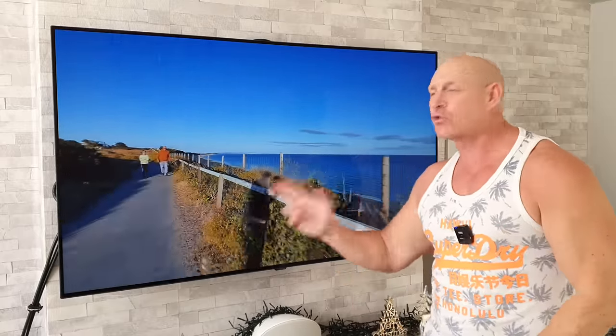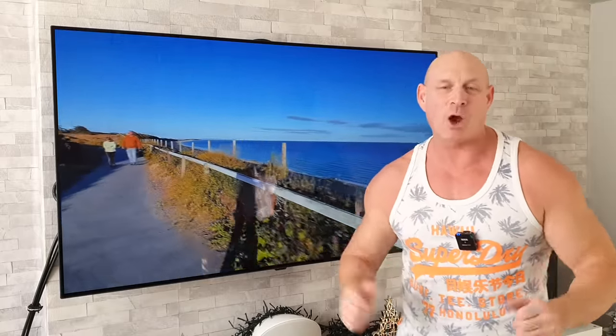What's up, guys? Paul the Tech Giant here, and today I'm going to share with you some really useful tips and tricks for your 2022 LG OLED TV.